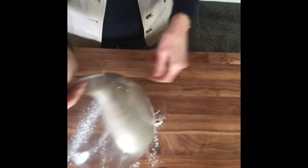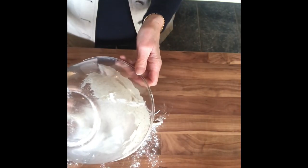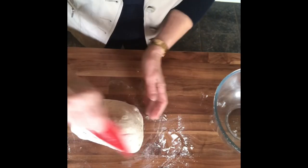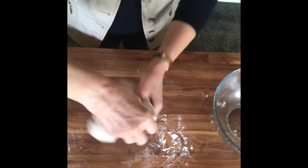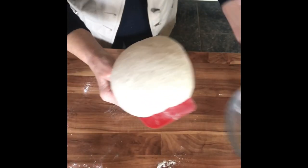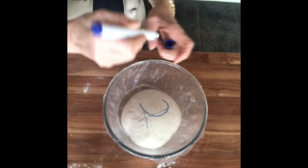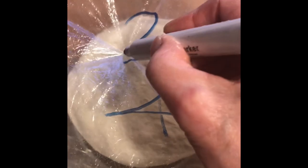I continue repeating this over and over again because we're going to do three more rises. What I tend to do is just make a mark with a washable pen on the top of my shower cap so I know exactly where I'm up to. So there's rise number two, rise number three, and when we get to rise number four, that's when I put the risen dough into the basket that it's going to bake in.